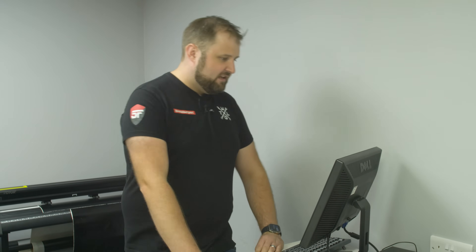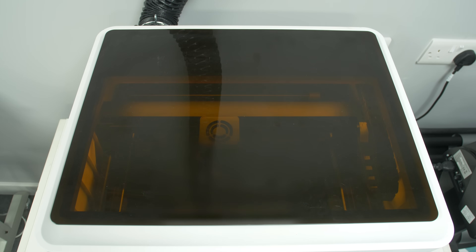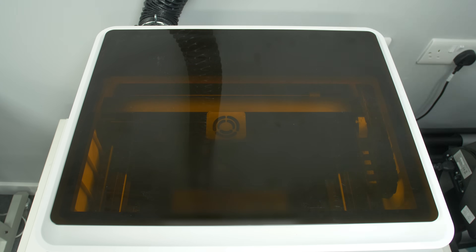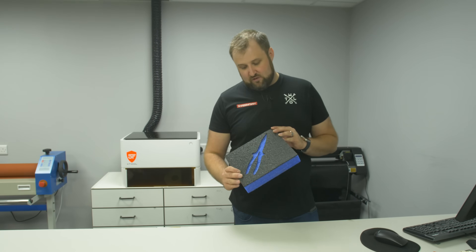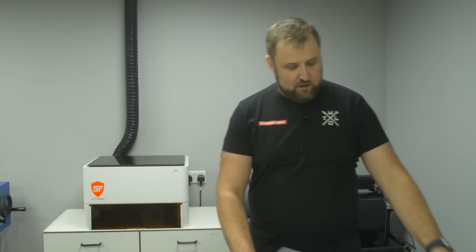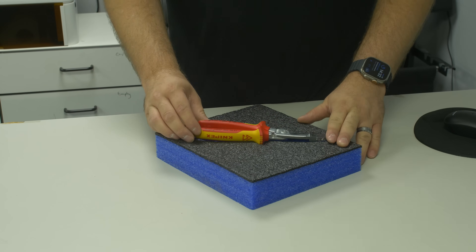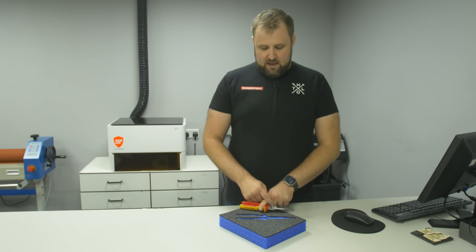It's telling me it's going to take eight minutes to do that design, so let's see what it looks like. There we go — peeled back, and it's done a really nice profile which is the perfect size. It's just not gone down quite deep enough. If I wanted to go deeper, I could use the scalpel, go around the edge and peel back another layer, but that kind of defeats the object.